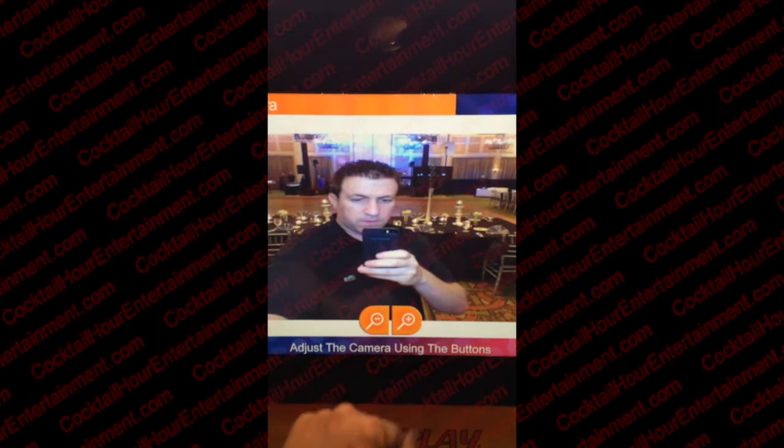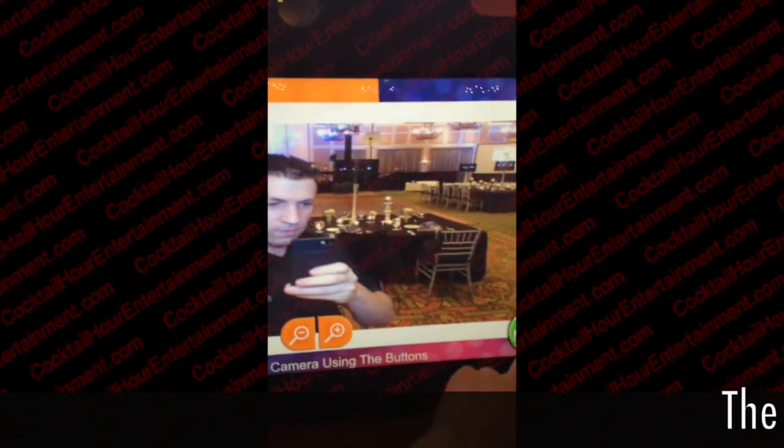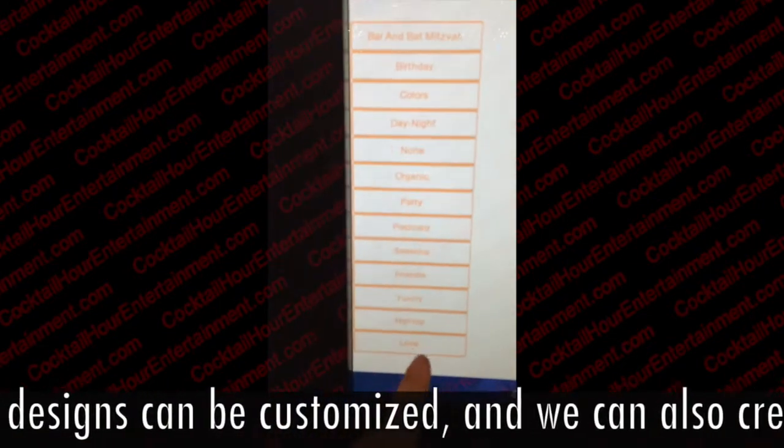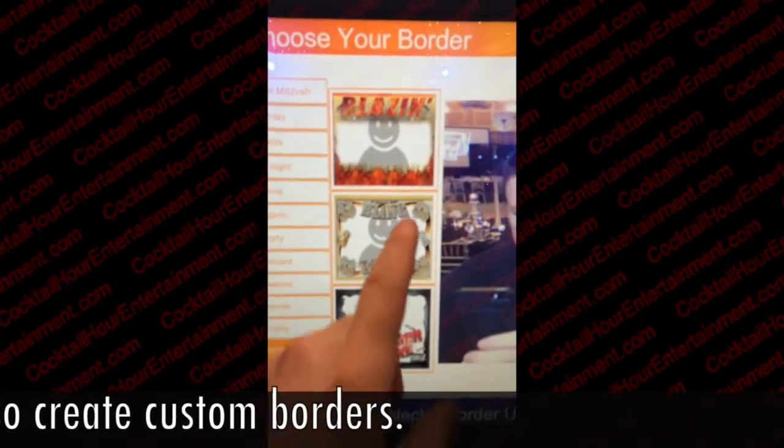Adjust your image up and down using the buttons on the left. Zoom in and out. Choose a border category on the left, then choose a border from the category selected.